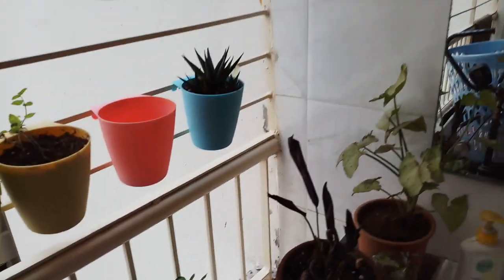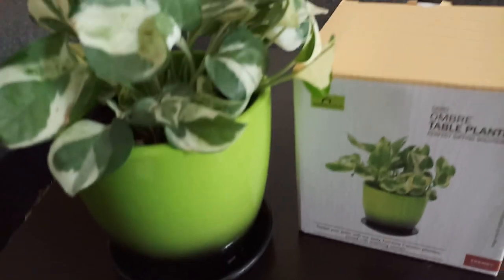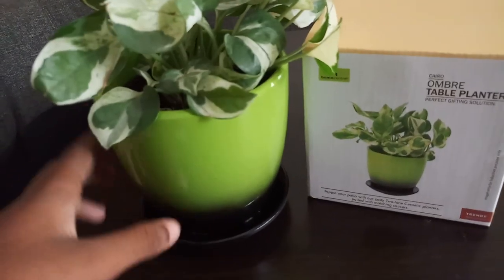There was another planter for the wall — you drill in a screw, put it up, and it was even self-watering. They had a lot of things. I bought this one because I liked it, and this is a product review.